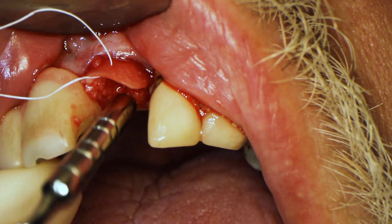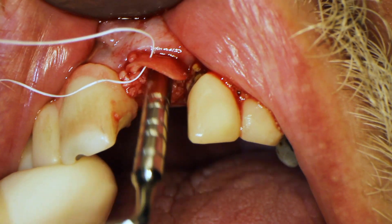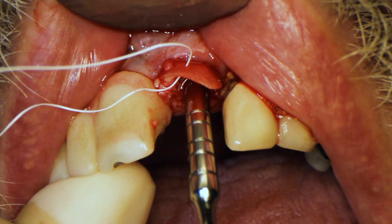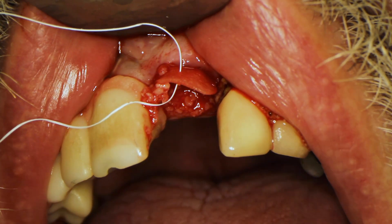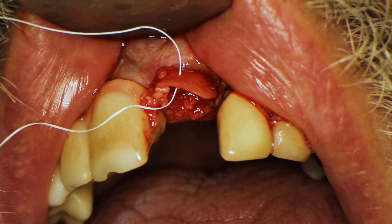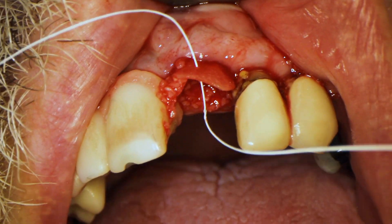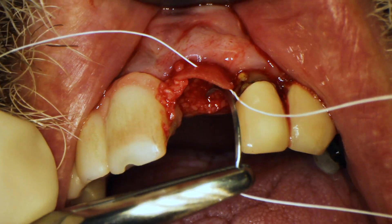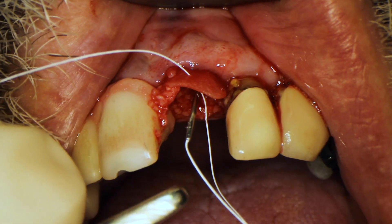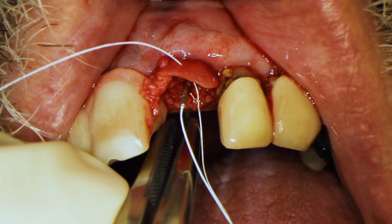I like to pack it really tight, making sure the bone is still wet and has blood on it. I don't want it going in dry and I don't want to cause dry socket. I used to push it down with a 2x2 gauze but had some cases with dry socket symptoms, so now I just make sure the bone is always wet and bloody and push it down with the condenser.